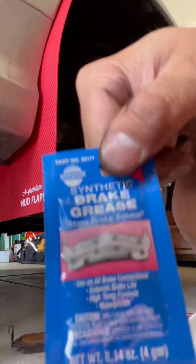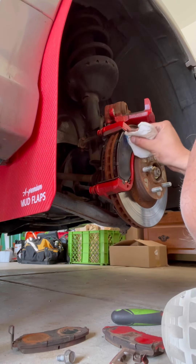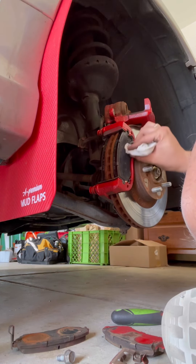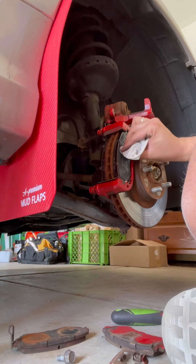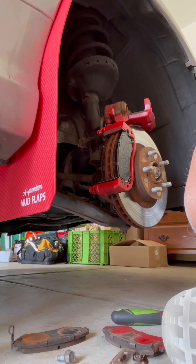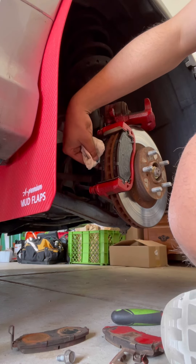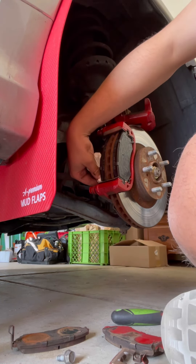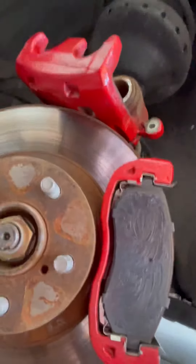What I like to do is take a little bit of brake grease and apply a thin coat on the outside of each brake pad. You never want to apply grease on the inside — on the ceramic part — that's not good. Only the outside, just a small thin layer. That's what it should look like — that's the back and that's the front.